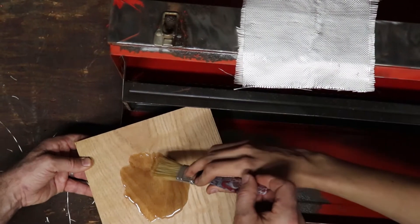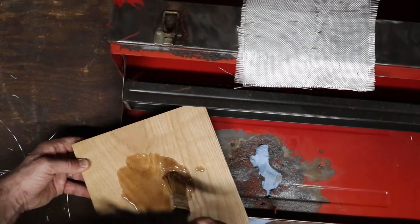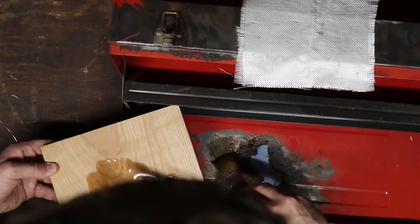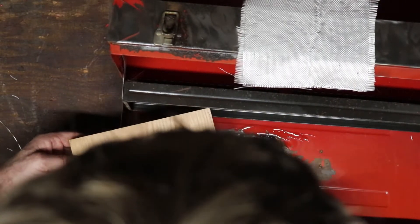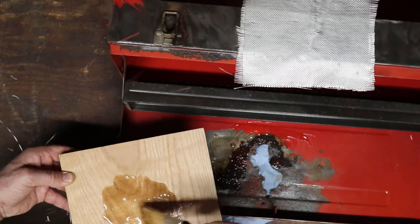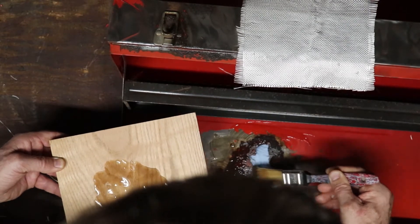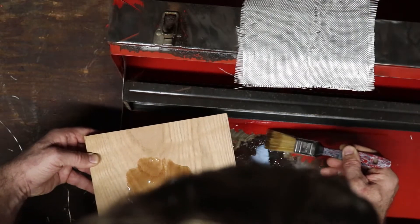Now we're just spreading the resin out on here and putting it onto the actual metal itself, spreading it out with a paintbrush just to get our first layer on. Then we're going to put our layer of fiberglass cloth right on top of it. Once that's on there, we just keep layering and repeat the steps one by one — two or three layers should be good — and then your hole will be repaired.